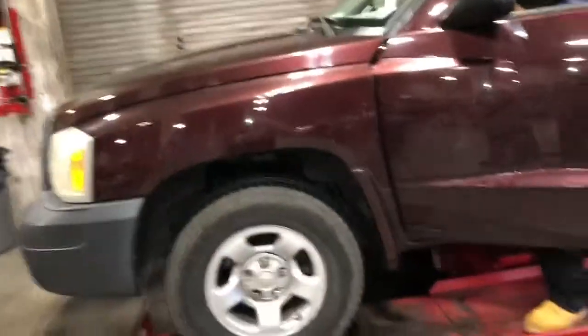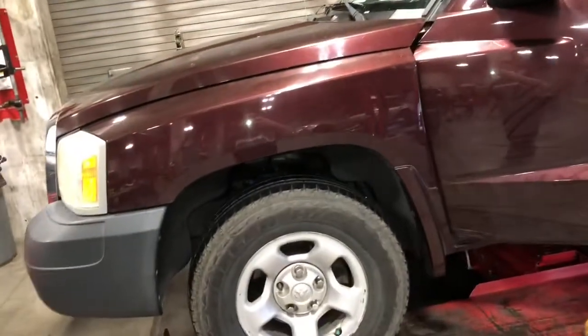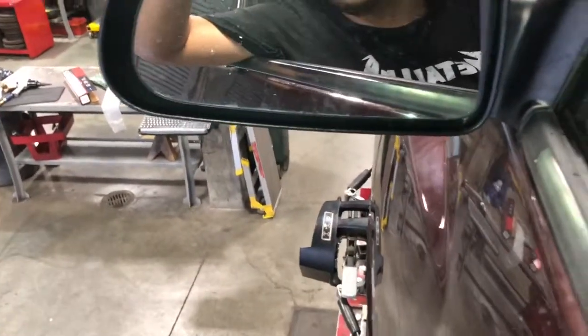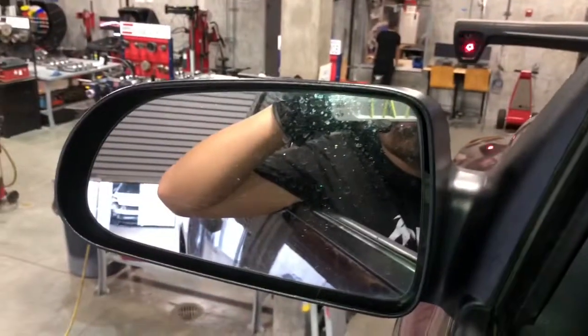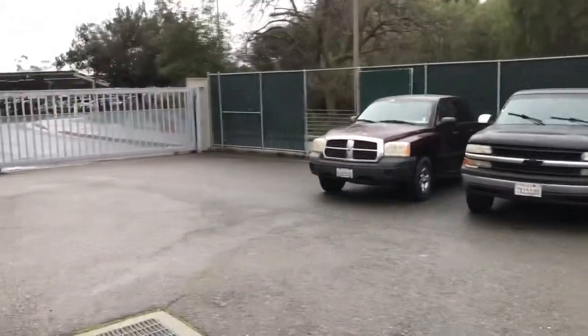The '05 Dakota is now on the alignment rack. We're just going to set the toe and then this thing will be ready to go. I'm inside the Dodge Dakota on the lift, and my classmates and I are going to do a steering check. Then we'll align it and that's it.